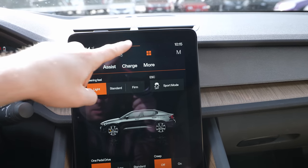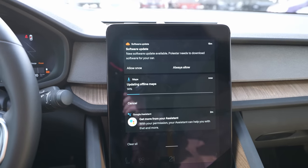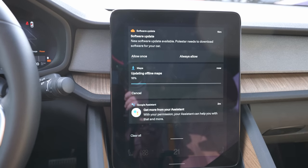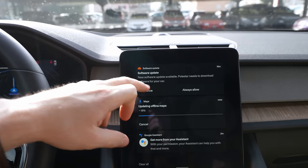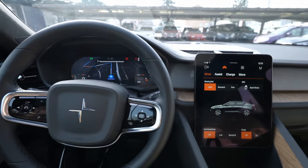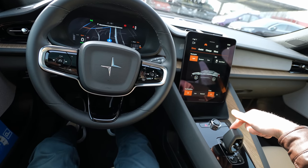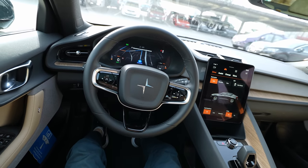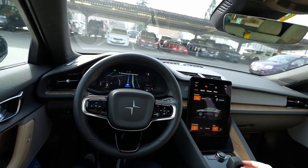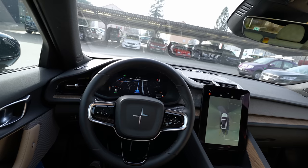I think I've shown you everything. The car is even updating its offline maps right now, just like Android Auto. There's no engine start button — you just press the brake, put it in drive, and the car is ready to go — same as Tesla. That's the review of the Polestar 2. I hope you enjoyed it and found useful information. If you want to see the test drive with acceleration and driving impressions, I already have that video on my channel.